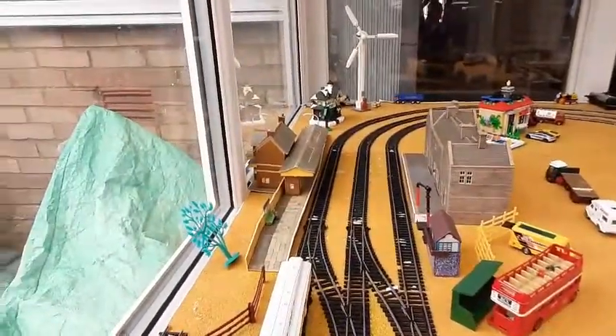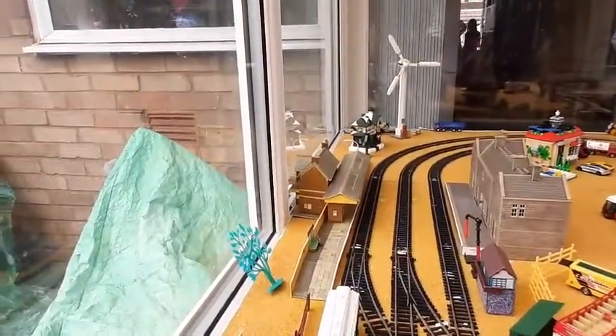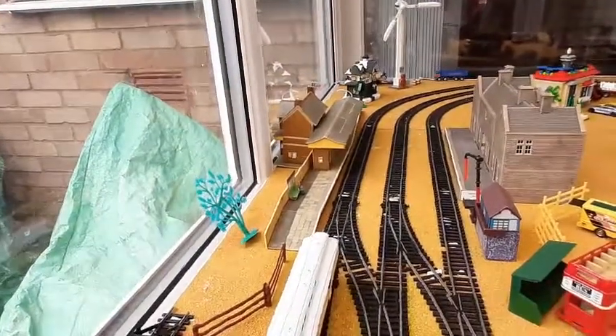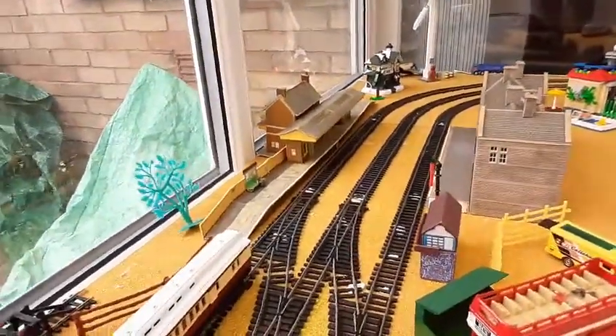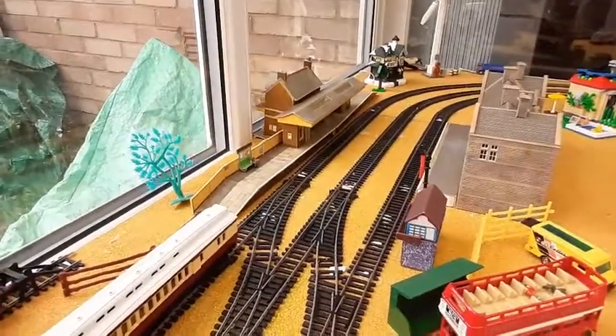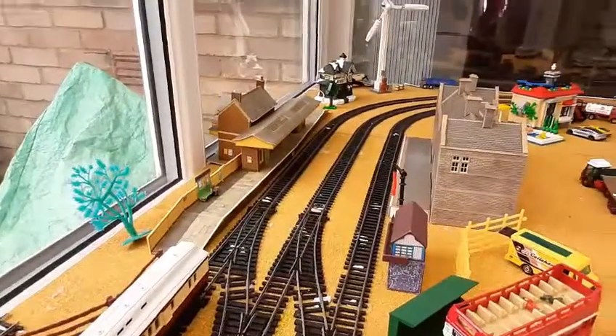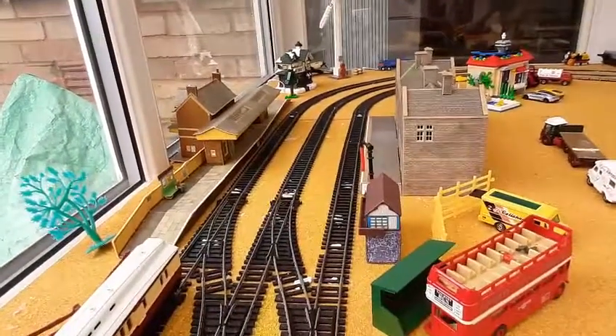Because where the pillar, where the window is, it has to be moved where the curve is. Which means the station's now like that, because it looks like the Titanic. So that's why there's a split in it — if you're thinking, oh my God, there's a hole in the middle of it, it's because I've had to bend the station.